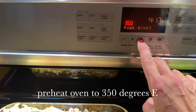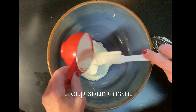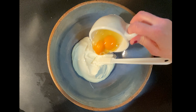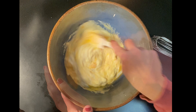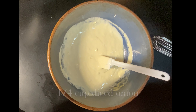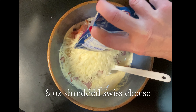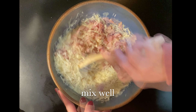Preheat your oven to 350 degrees. Add one cup of sour cream to a bowl — you could also use plain Greek or regular plain yogurt. Add two eggs, mix this together well, and then add in a quarter cup diced onion, two cups diced ham, and an eight-ounce package of Swiss cheese, or you can shred your own. Mix this well.